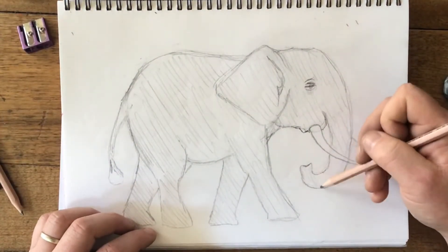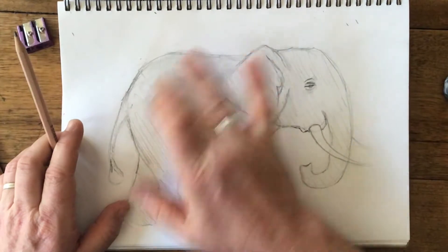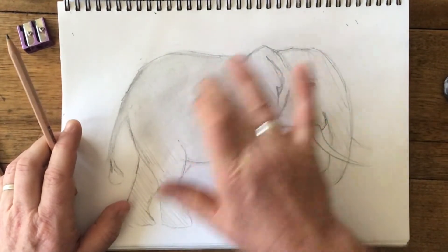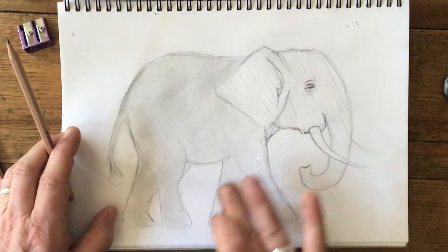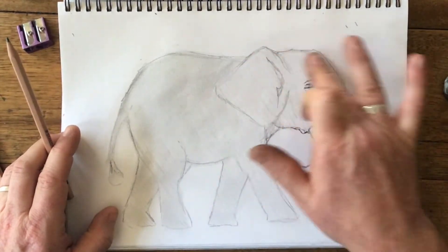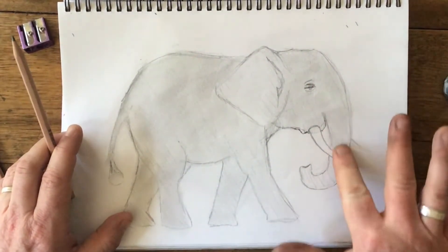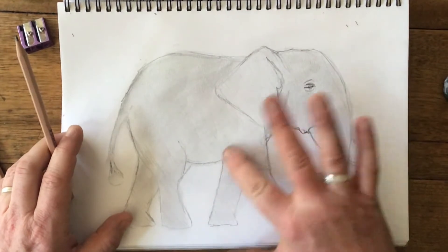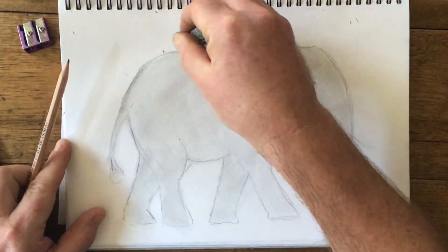All I'm doing here with the pencil is not coloring it in or creating lines — I just really want to get some lead on my page so I can blend and smudge it. I just want this to turn gray, and then I can start adding some darker and lighter areas with my eraser. Don't worry if you go over the edges — we can just rub that out and tidy it up at the end. Starting to look like an elephant. I like to tidy up my edges as I go, just before it gets too messy.